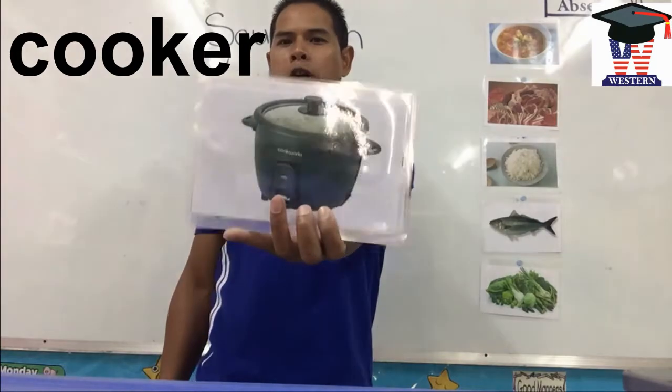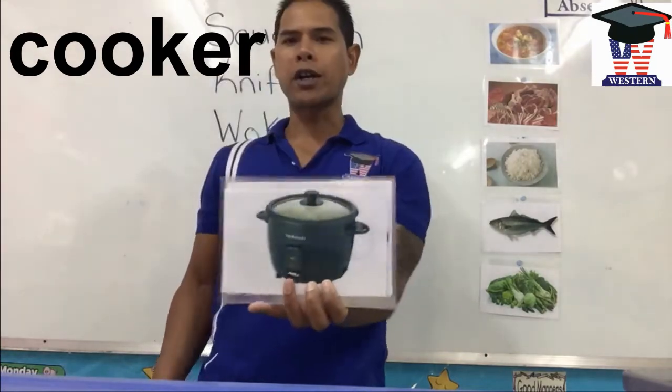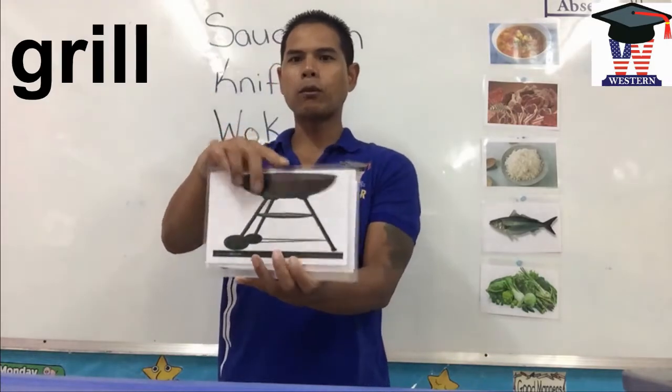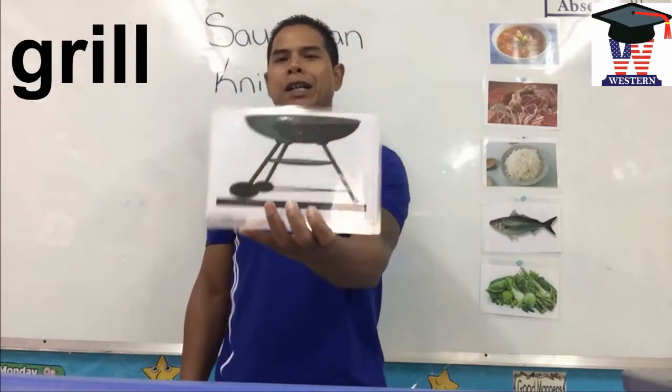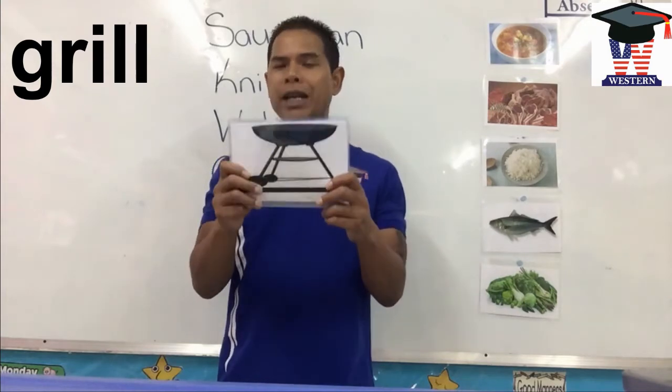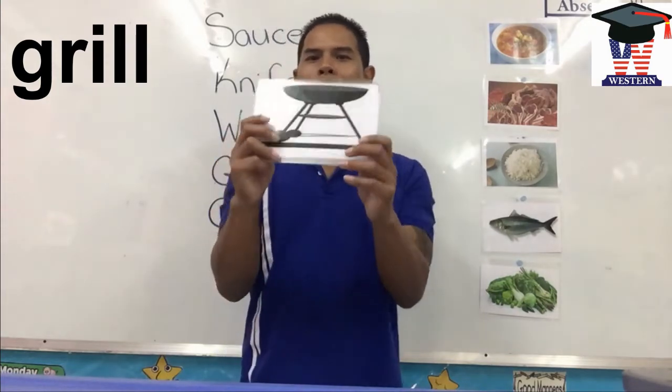Cooker. I use the cooker to cook rice. Grill. I use the grill to barbecue my meat, to cook my meat on. Grill.